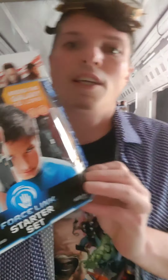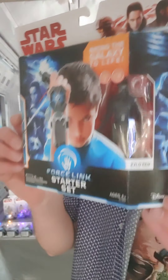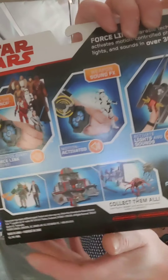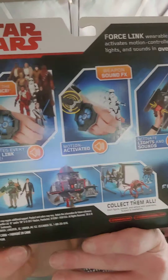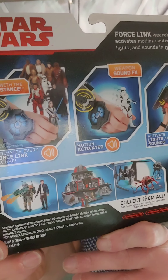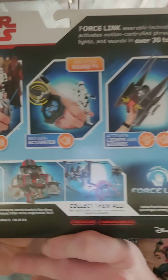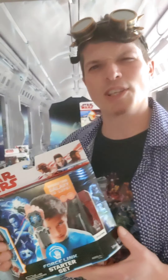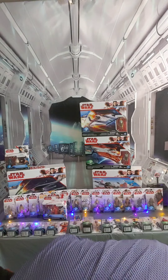Here's the Force Link bracelet. When you bought it, it came with a figure — this one came with Kylo Ren. Essentially all the figures in this set have a chip embedded in them, and the vehicles do too. So whichever figure is closest to the Force Link, it plays different phrases and sounds. I've never really experimented with it myself, but I imagine it's pretty cool.